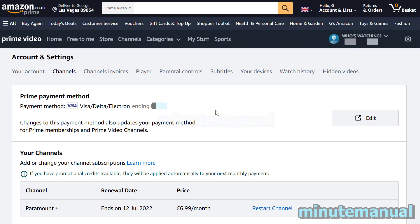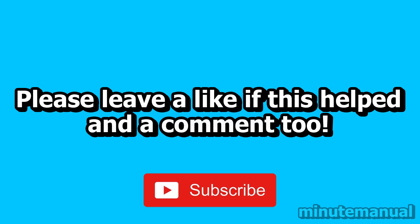Once this is done, you have successfully cancelled your Paramount Plus free trial, and that is all you have to do. If this video helped, please leave a like and a comment, and click Subscribe to help Minute Manual reach 100,000 subscribers. Thank you very much.